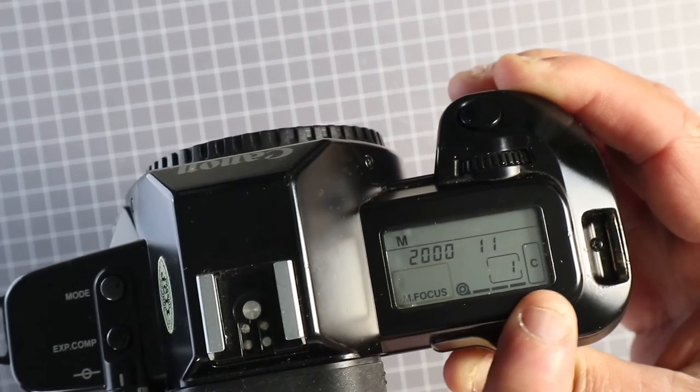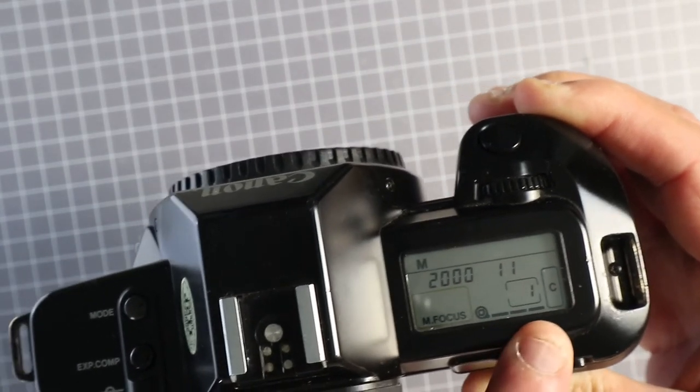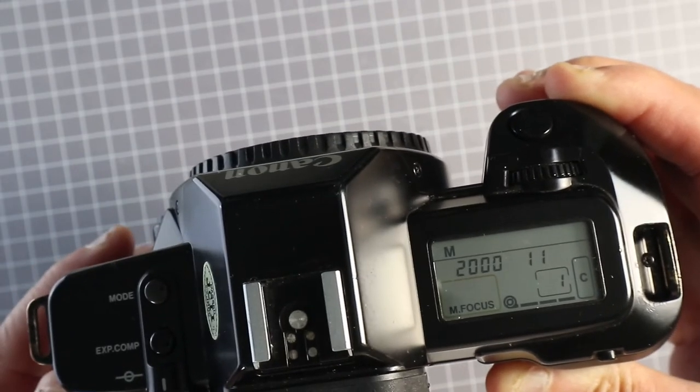Three bars there mean that the film has loaded correctly. If the film didn't load correctly, those three bars will be flashing.